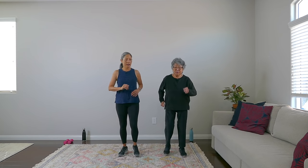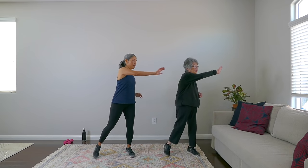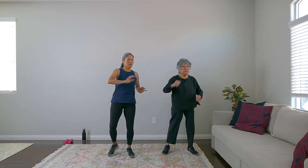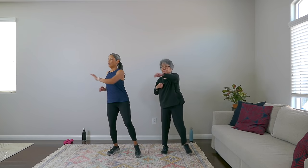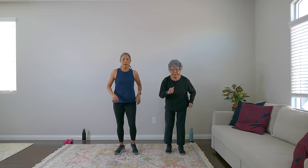Now we're going to do side steps with arms out. Step it out. Wake up those shoulders, wake up that core. Give me four, three, two, and one. March it out. Nice work.